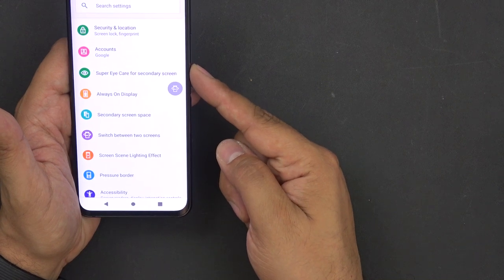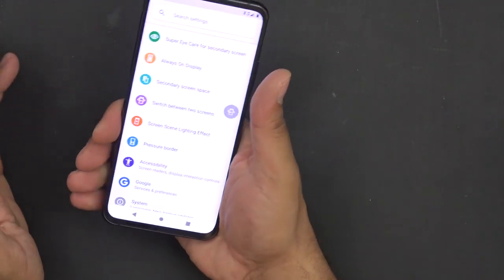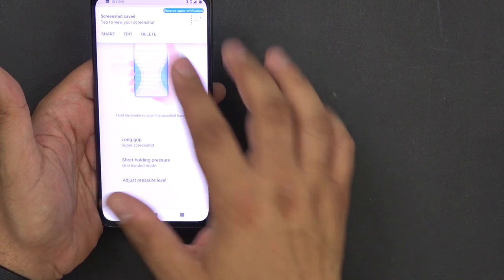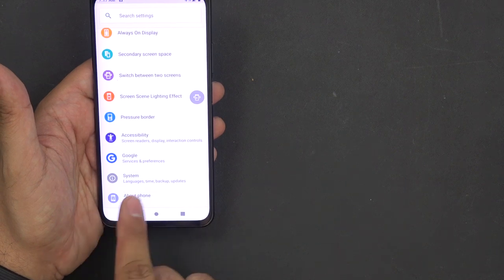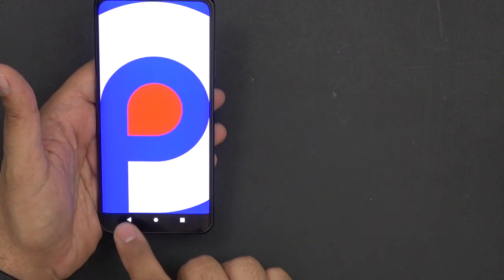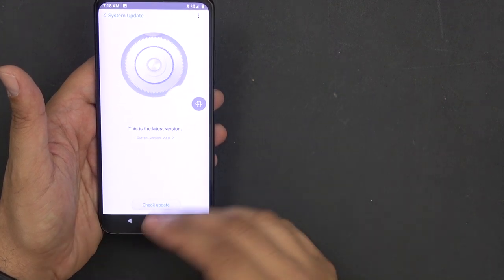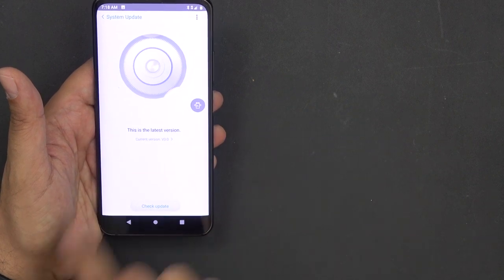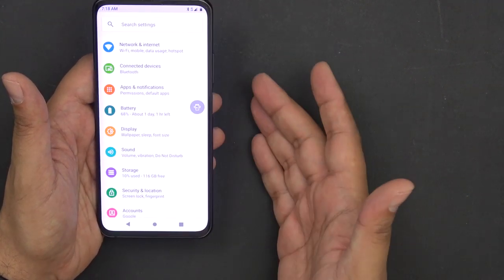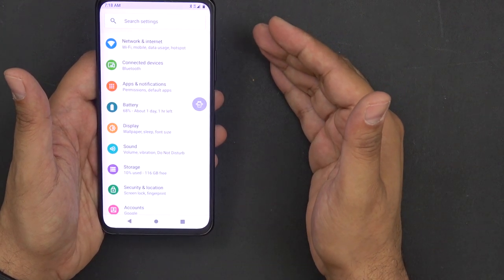There's Super Eye Care, secondary display settings, and pressure borders for gesture control. A short press brings up one-handed mode; a long press takes a screenshot. You can customize long grip and short grip actions and adjust pressure levels. The model number is NX627J running Android Pie — version 3.0 of Nubia's UI skin. You can install a personal launcher too. It's dual SIM, 8GB RAM, 128GB storage, with an option for 512GB on specific models. Battery is 4000mAh.